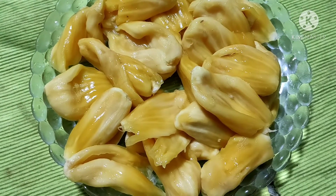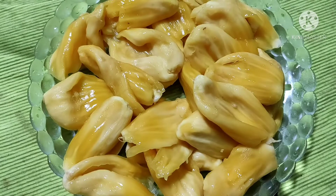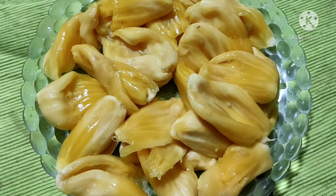Hello everyone, welcome to my new video. This is our new recipe — Chakka Oondar recipe.